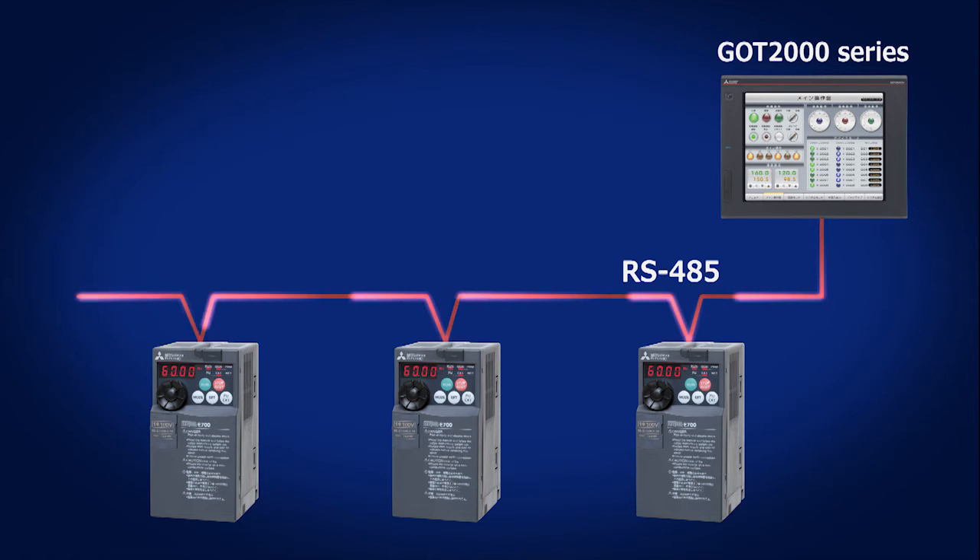You can find information on how to use Mitsubishi Electric's GOT dedicated software in the Satellite Training Series Part 3. For how to connect with the inverter, see Appendix 2, Connecting GOT with Inverter of this series.